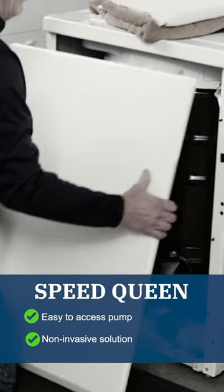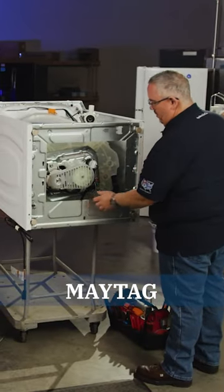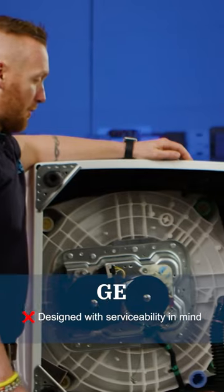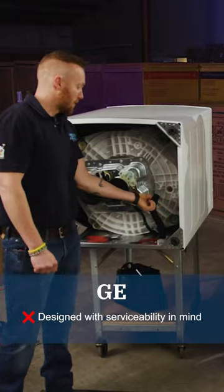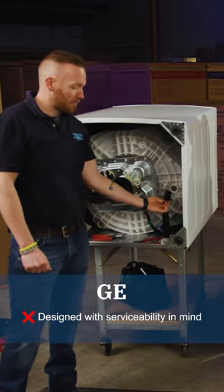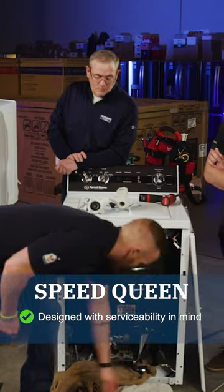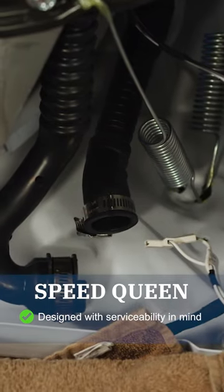He didn't even have to move the machine. And with this new metal plate here, which is not on the residential models, it's even harder to access that hub assembly. Probably one of the simplest things I view as a luxury is even just the style of clamps that are used. With the GE, they have a spring clamp, whereas Speed Queen actually has legit hose clamps — all you need is a 5/16 nut driver.